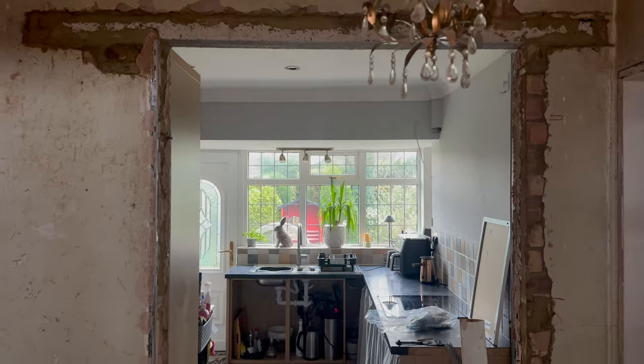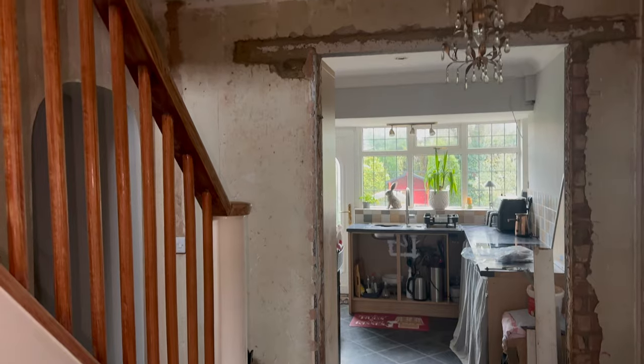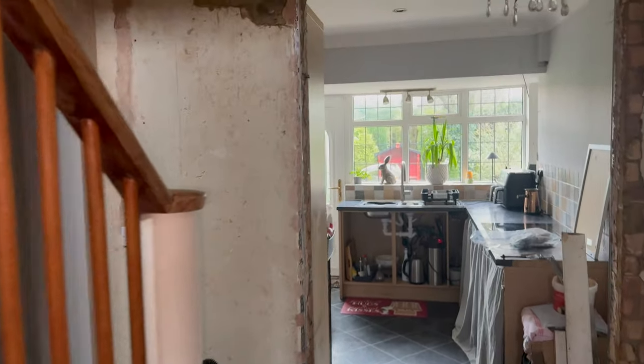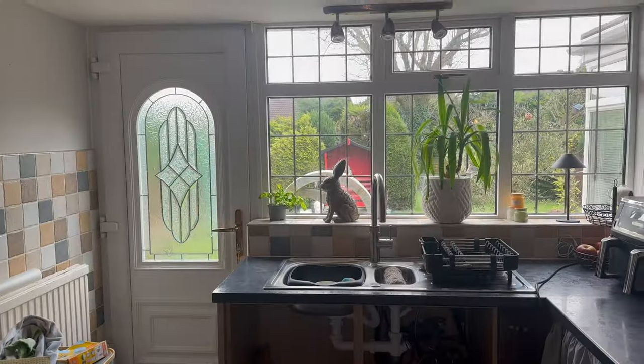As you can see behind me, the door is off and the wall has been opened out. Are you ready to see it? Look at that - it's so much bigger, it's just amazing, I love it! And then you're just going to have double doors into the kitchen and you can see all the way out into the garden as well. Amazing.